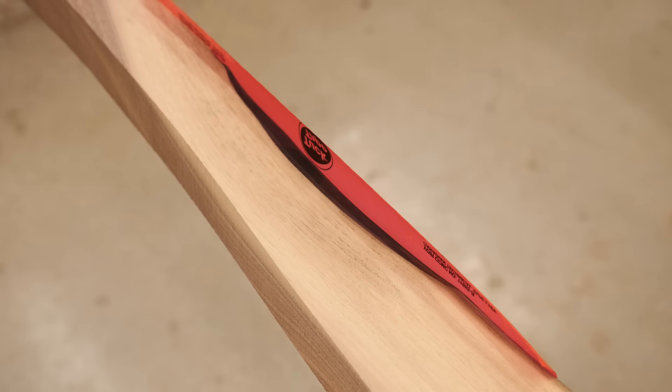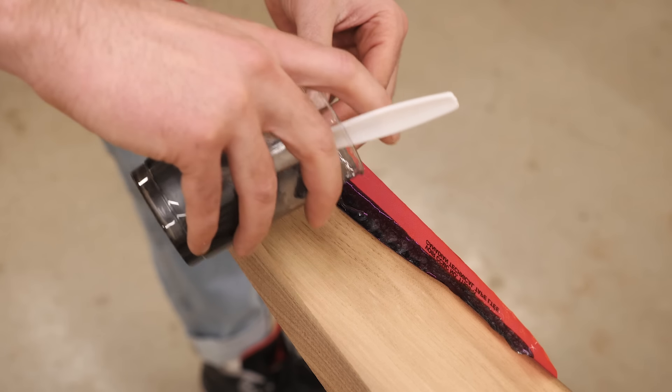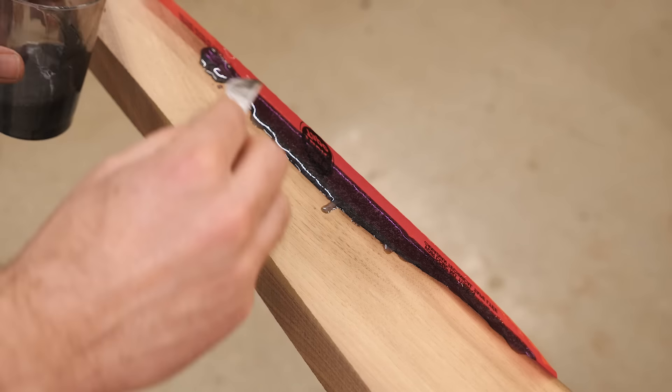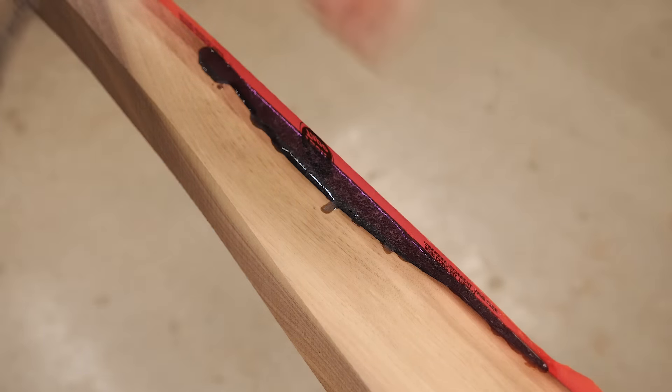The last thing I did before heading home was fill some knot holes with black-tinted epoxy, as well as what I'd call a 'live edge' — but let's be real, it's more like a missing corner. As I said, material was a hurdle with this one.